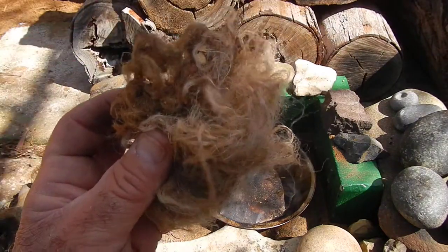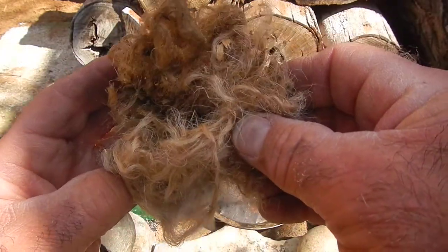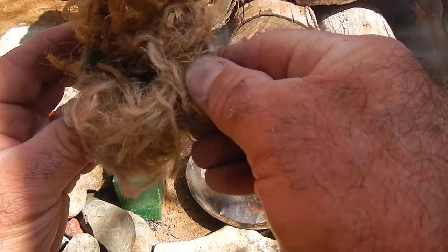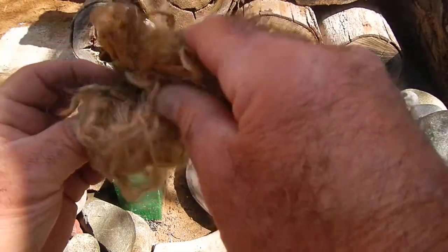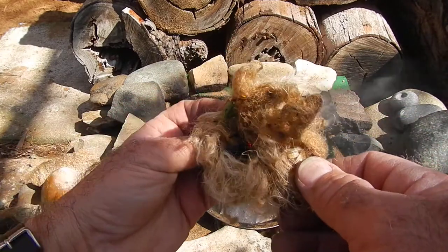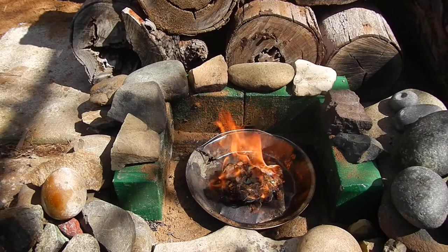Put it in our nest. There we go. And we're all ready to start our fire making process all over.